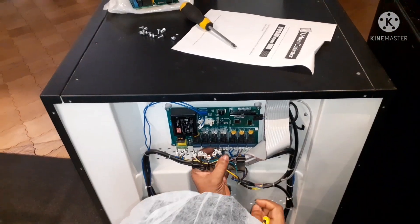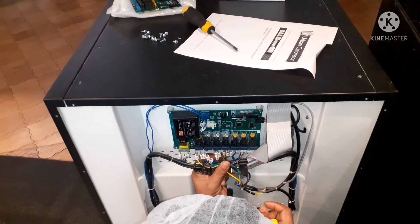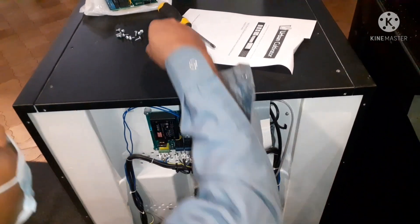Now let's change the defective PCB with the new one. Remove the wiring — make sure you have the taggings of all the wiring and you know how to put it back properly.